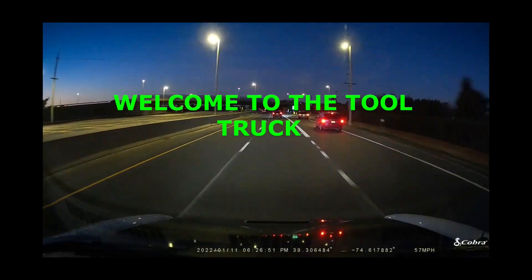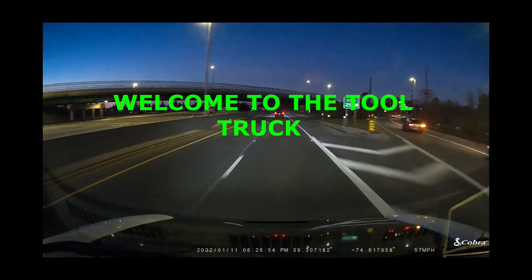So that's just a quick walk around my truck, guys. Thanks for stopping by, talk to you later, have a good night.